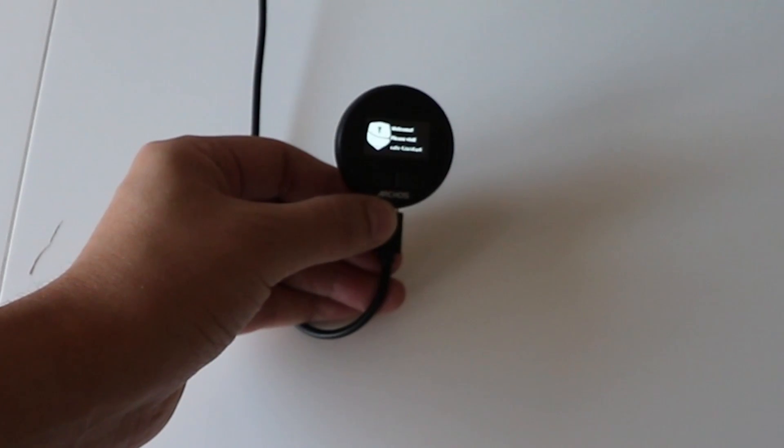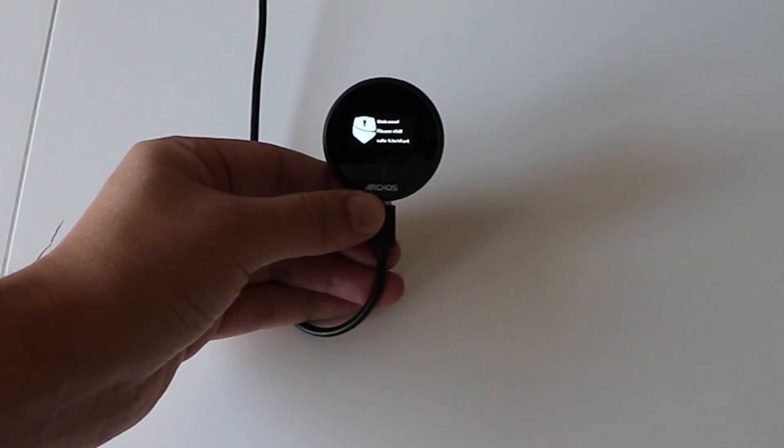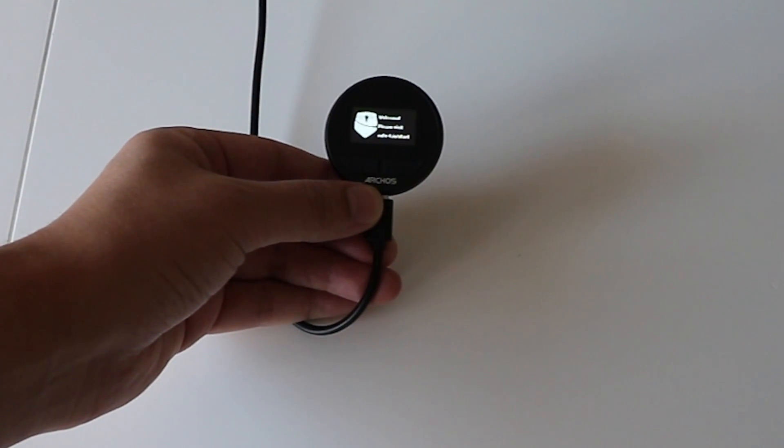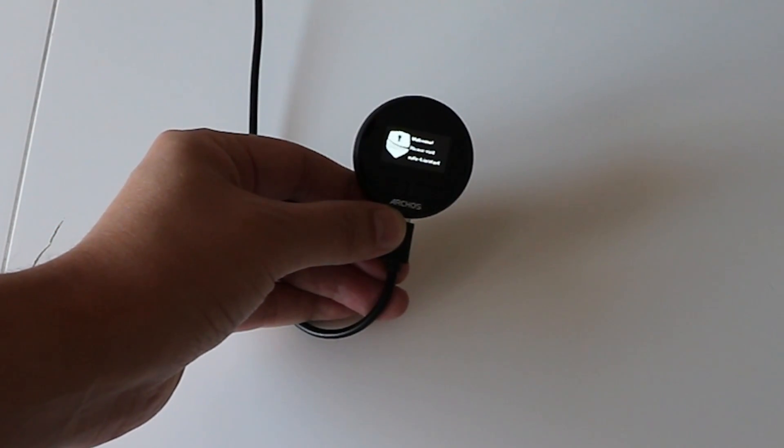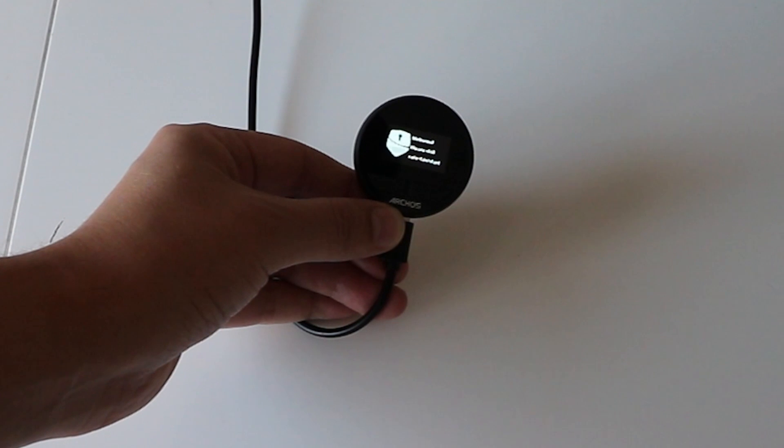On the LCD screen there's a logo on the left-hand side and it says 'Welcome, please visit safe-t.io/start.' So let's check out the website and get this device set up.